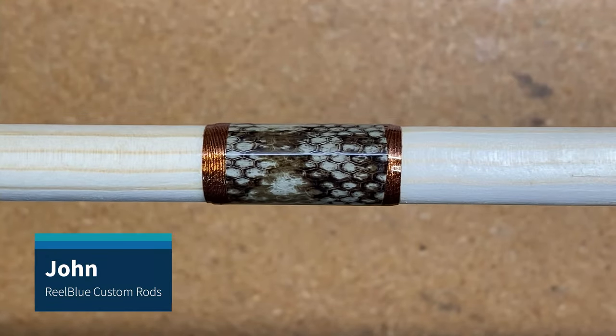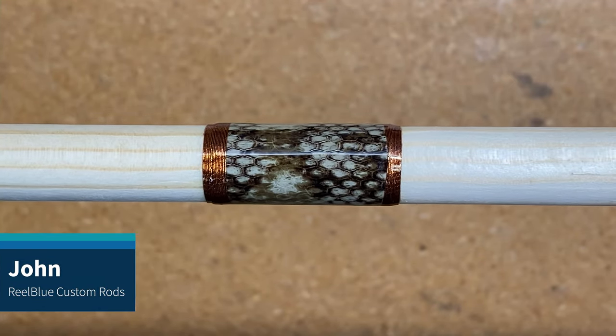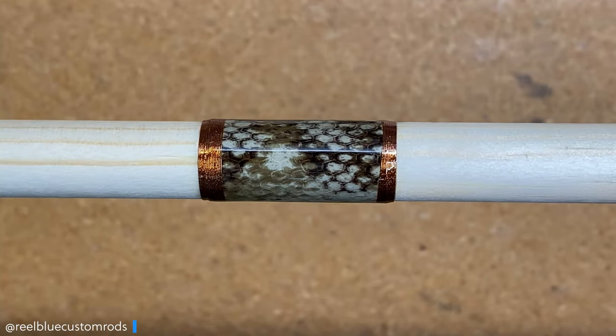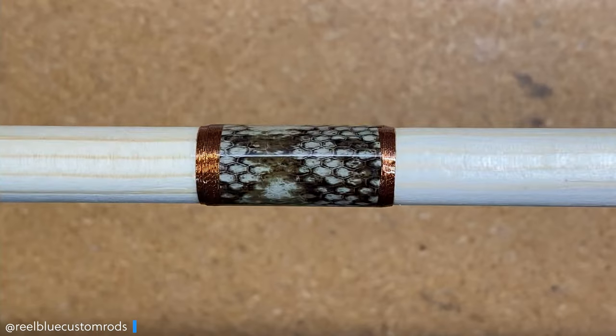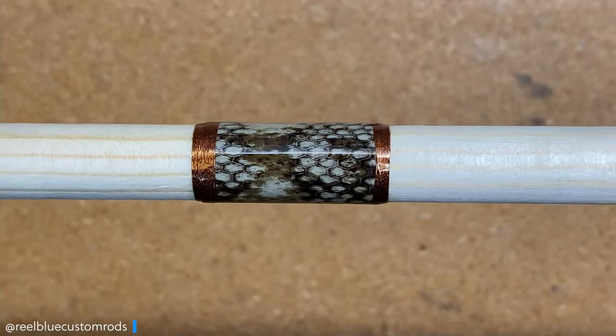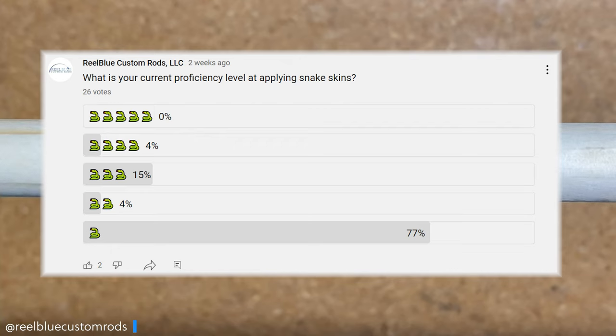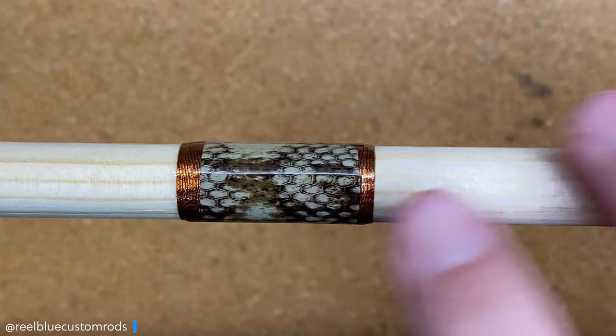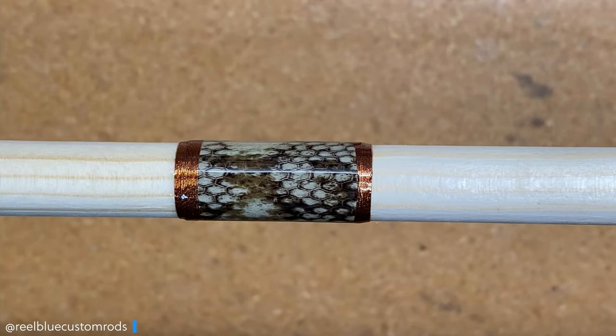Hey guys, it's John with RealBlue Custom Rods and today I'm going to show you how easy it is to go ahead and apply snakeskin to your custom rod build like you see here. A couple weeks ago I posted a poll in my community tab and asked what people's experience was with applying snakeskin to their custom rod builds, and I was quite surprised that a lot of people have never really done it before. So I thought I would take this time and show you how to apply snakeskin like this one here. Let's go ahead and get started.